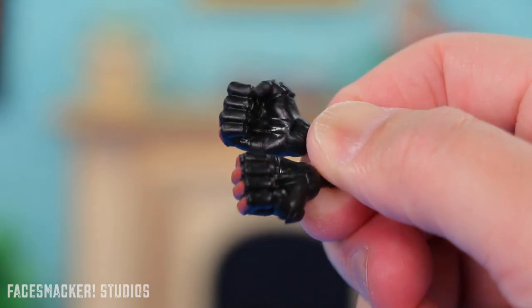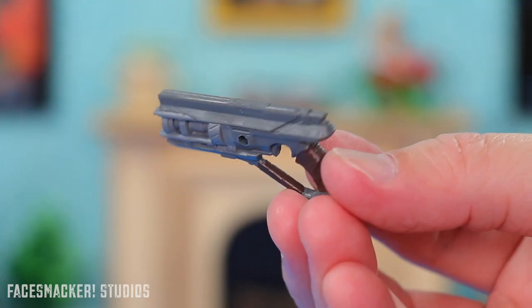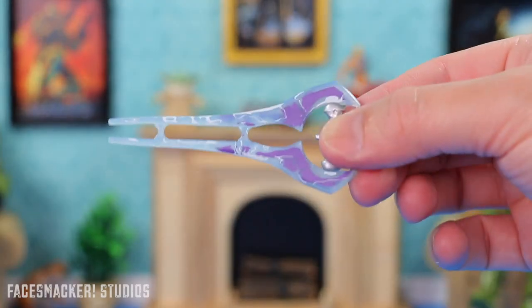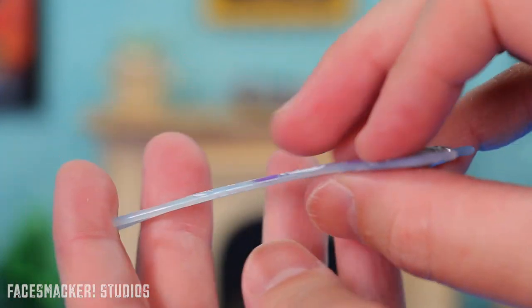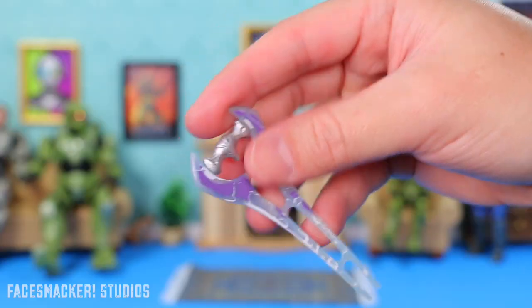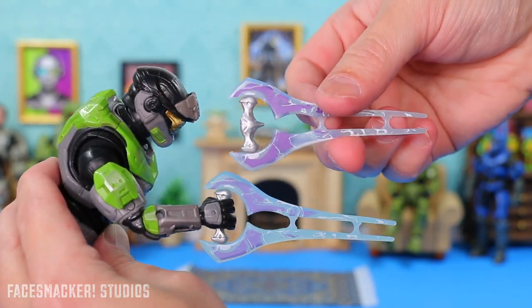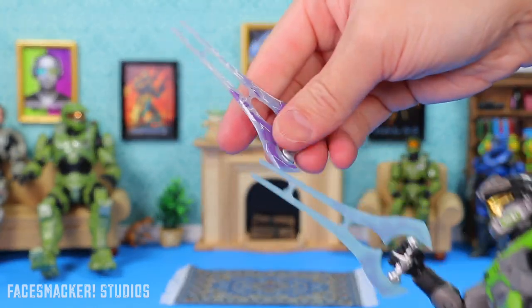For accessories, he comes with two fist hands, this pointing hand, and two energy sword hands — left or right because he is ambidextrous. For one of his weapons he comes with a disruptor, which has decent flex but holds its shape, with cool grips too. Then he comes with an energy sword, which is pretty sweet looking — look at all that detail, nice handle, and it's nicely painted on both sides with a little bit of flex but holds its shape overall. Definitely don't leave it in a toy box where it's bent. This energy sword is actually the exact same sculpt as the green dude from Series 2, except the purple paint is a lot deeper and richer this time around — and this one is painted on both sides while that one is not. Definitely an improvement.